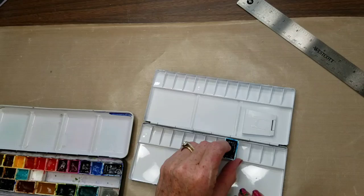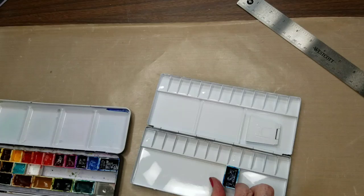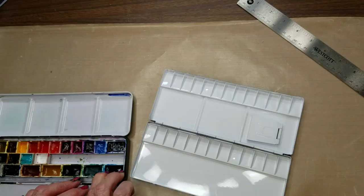It is just slightly under. These pans are thick, so if I just looked at where the paint is from there to there on the inside of the pan, it's the same width as a full pan pretty much. So that's good. And that's my core palette.